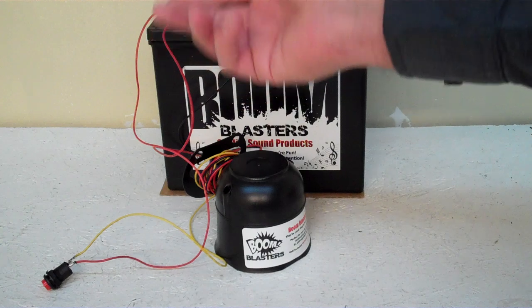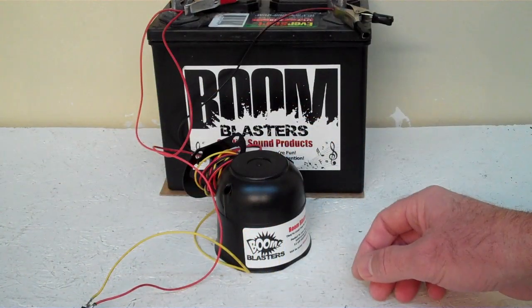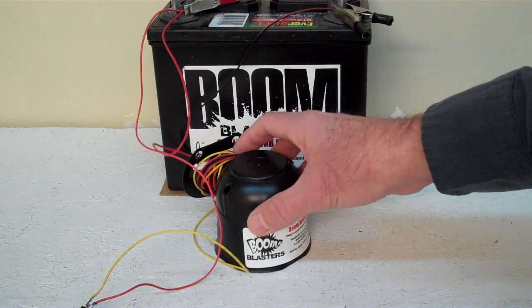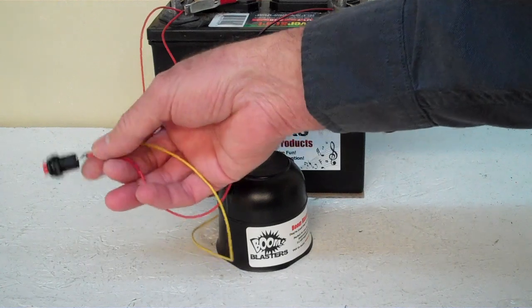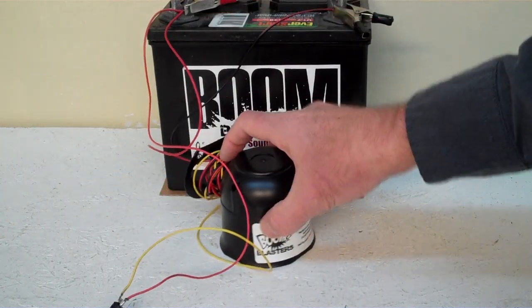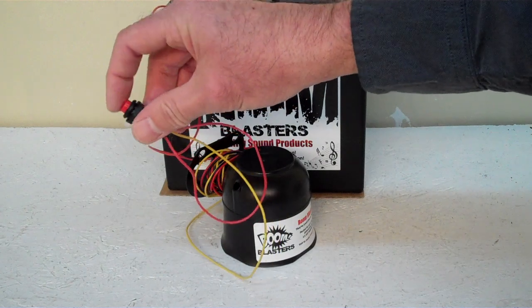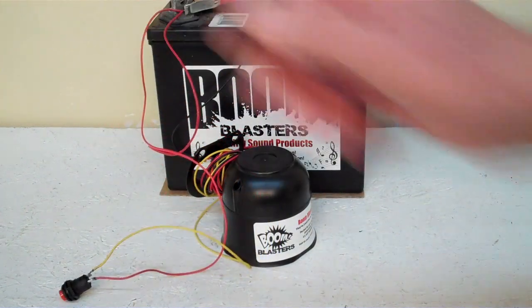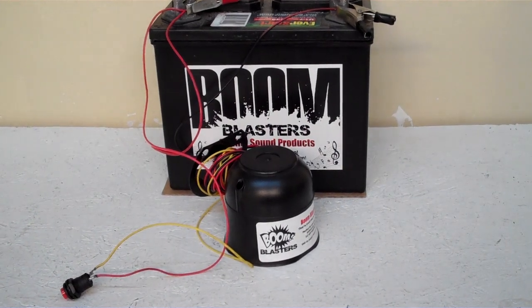So it's a pretty simple process guys. Here is our horse sound car horn. Like I said, we've got to point it down here because it's a pretty loud horn. Here's the button version of our horse sound car horn. The horn sound.